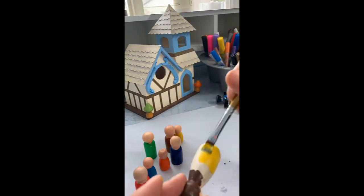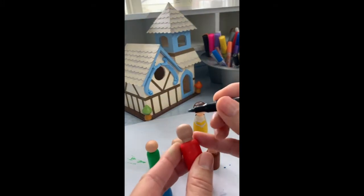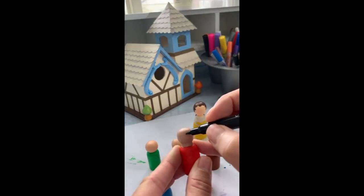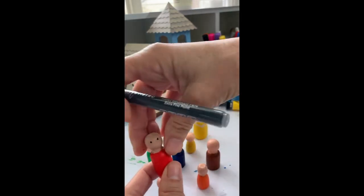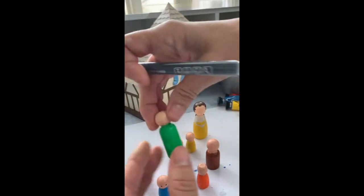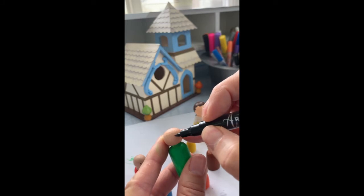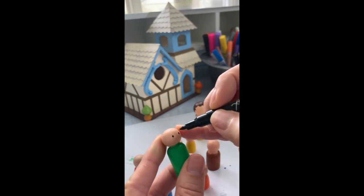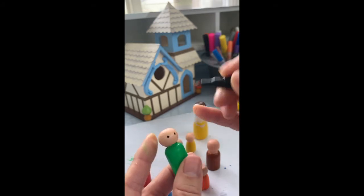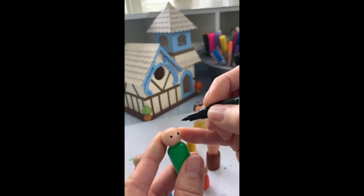If you're a detailed person and you want to paint in details, I say wait and use the paint pens, which in my opinion really help out a lot. You still have to hold your hand still and everything. As you can see, I am putting in the eyes. It's kind of a little assembly line — once I start with one, then I just go on with the rest of them.